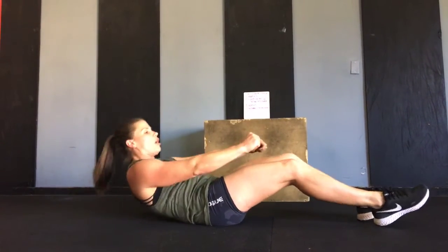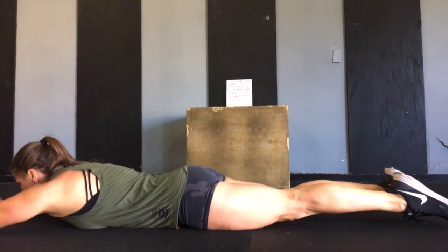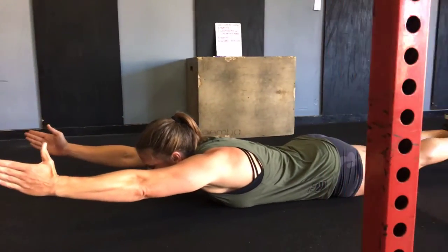From there, I will alternate into a 20-second arch hold. In the arch hold, I want my toes pointed, hands in front, and I'm going to raise my toes and my hands up off of the ground, holding that arch position.